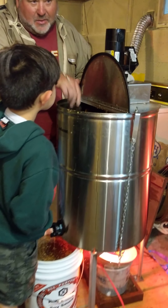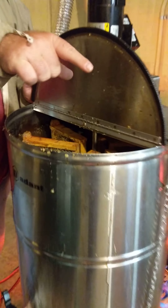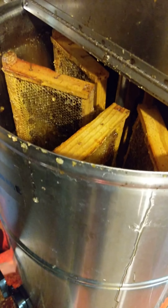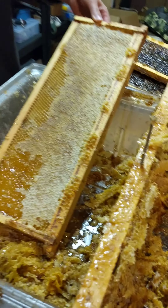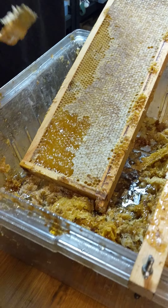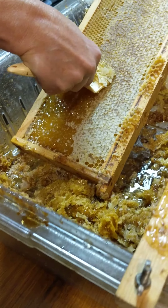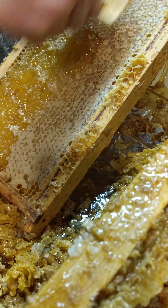Lori's uncapping the frames with a little knife. The bees cap the honey when it's ready for storage, and we're taking the cap off so we can spin it out. This is going to spin around and this valve is capturing all the honey and all the wax trimmings.